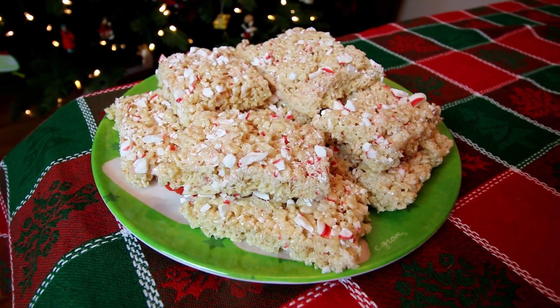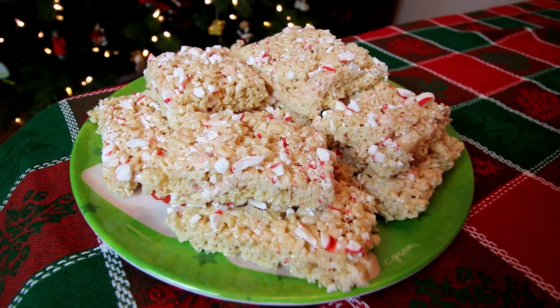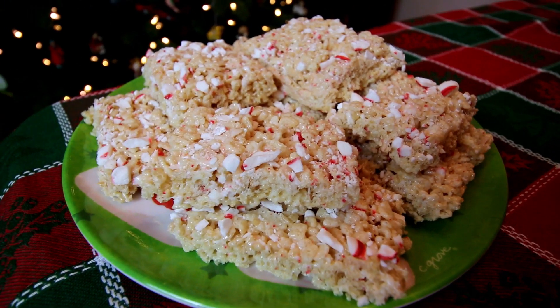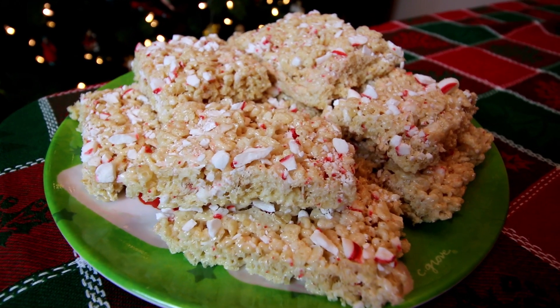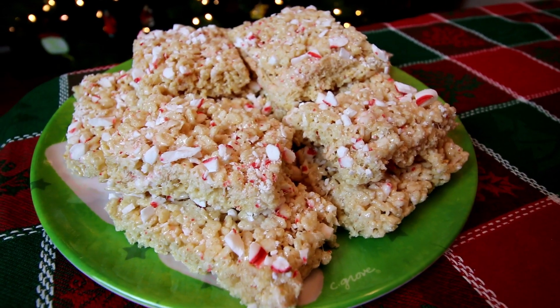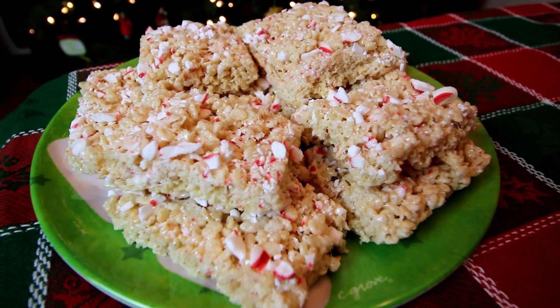Hey guys, it's Alicia. Today I'm gonna be making a very quick and easy Weight Watcher Christmas treat — peppermint Rice Krispie treats. These are really simple, they come together in just a few minutes and they taste delicious. So I'll show you real quick what you're gonna need.